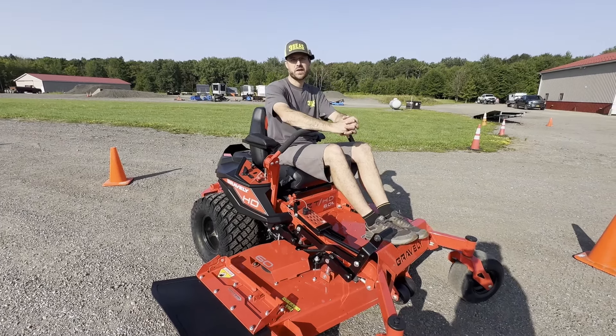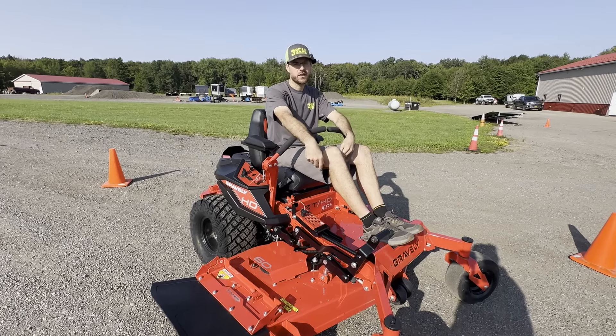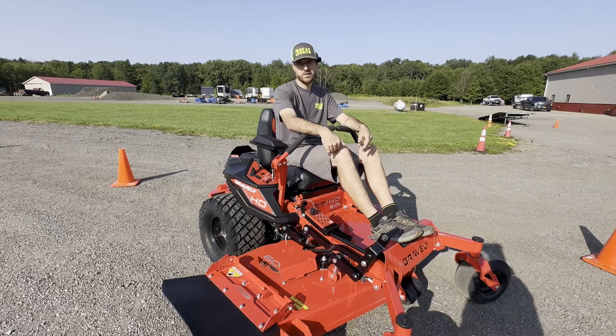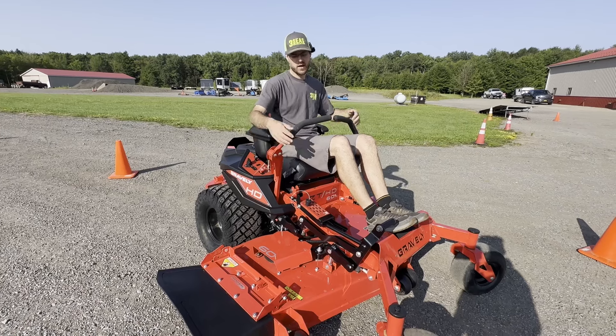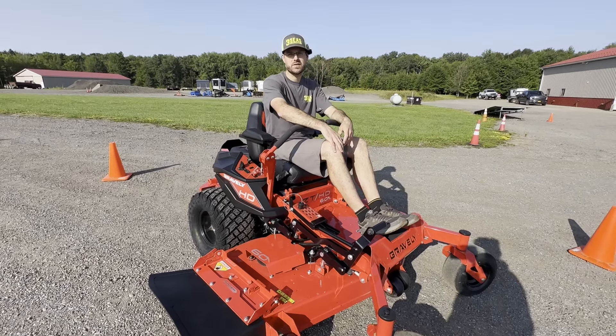Thank you guys for watching. This is our first tutorial on zero turn mowers. We sell the Gravely brand here, and I really love the ZTHD series. If you have two to three acres to mow, this mower will last you forever as long as you keep up with service — super thick decks, overbuilt axles, all mechanical so things don't fail. Again, Jared at 3C's. I hope you guys enjoy the ride and I'll see you on the trail.